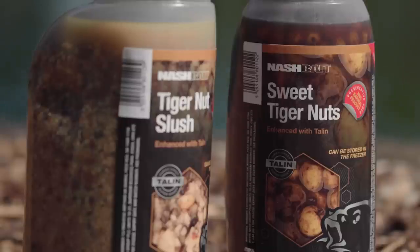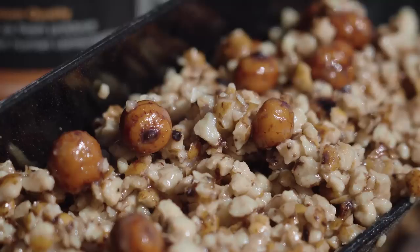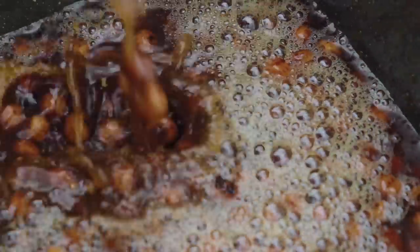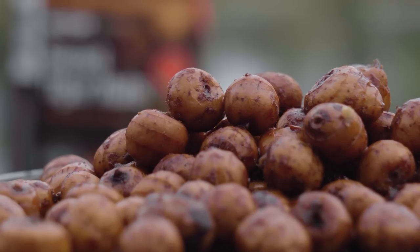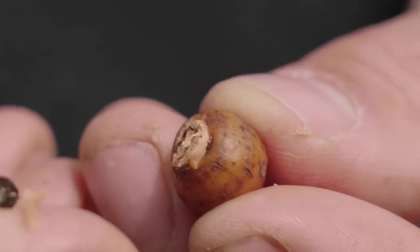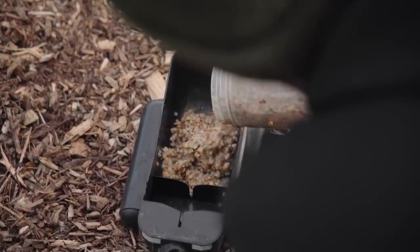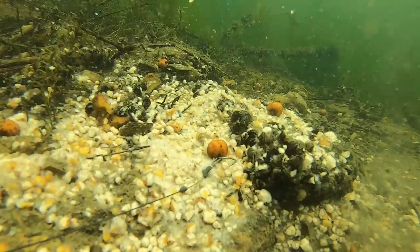Next up, we've got tiger nuts and the amazing tiger nut slush. The tigers and the slush come over from Spain and are cooked here in the jars with a really sweet enhancer and additive called Tallinn, which makes them just utterly delicious. The nuts themselves are absolutely perfect for hook baits — they're big enough to be cored out if you wish to balance one. The slush really is something special; you can apply this onto the bottom and keep those fish feeding there for really long periods of time, certainly long enough for them to pick up one of your hook baits.